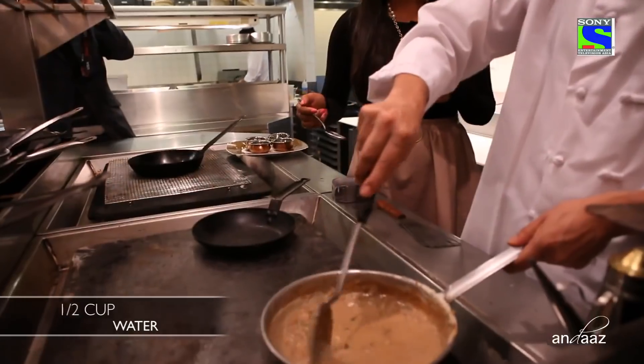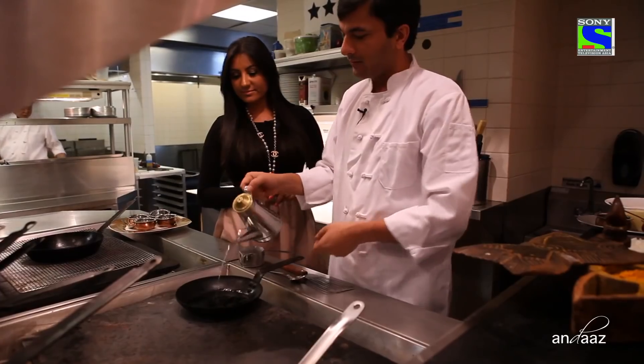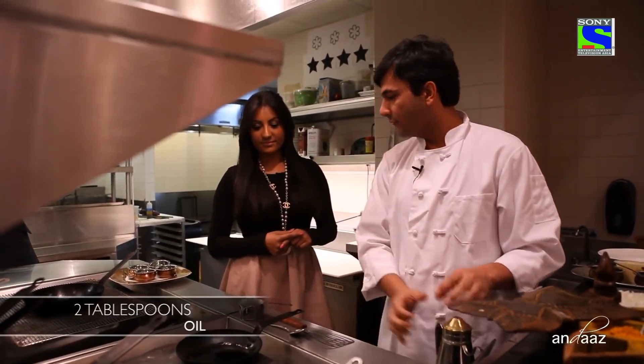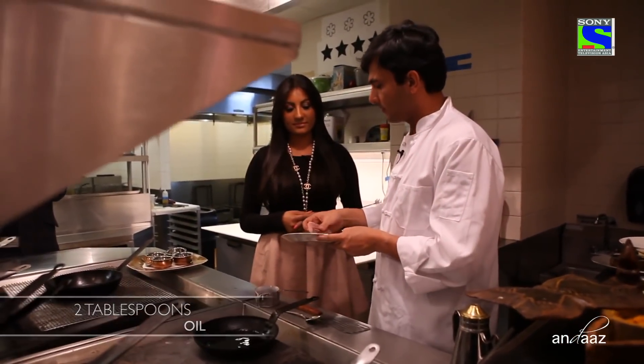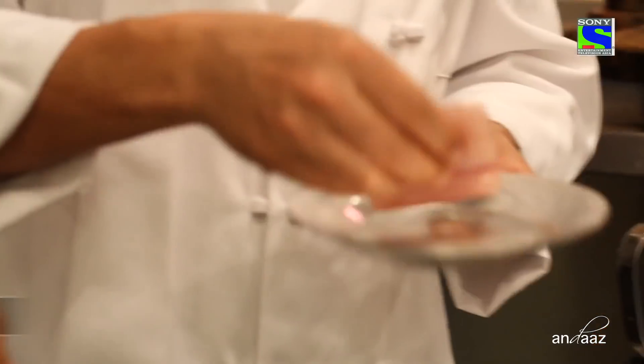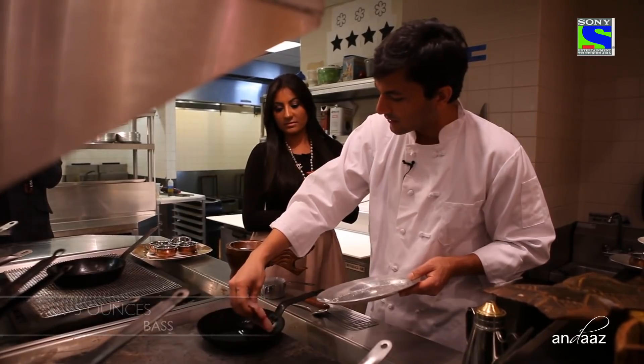Half a cup of water will go in to bring all the flavors together. We have this thick-bottom pan with approximately two tablespoons of oil, and we have a beautiful piece of bass — approximately five ounces. This is the safest way to handle it.